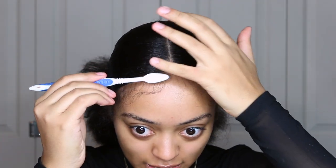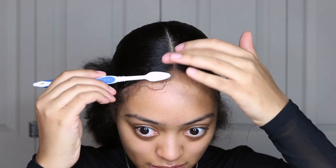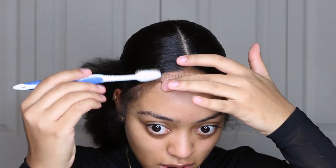I'm gonna take a little bit of Eco Styler and just put some on my forehead. I can't really explain how to do this — I feel like you just kind of have to watch me do it.